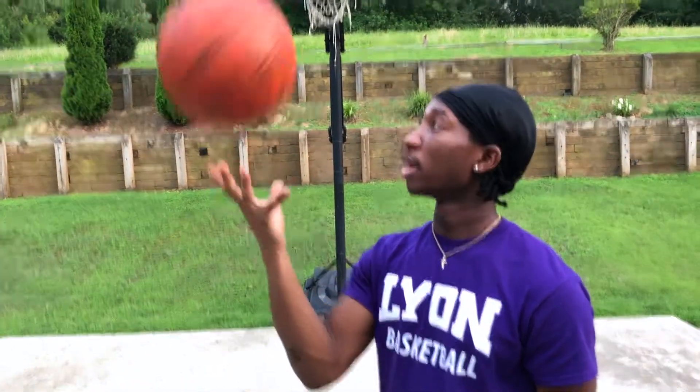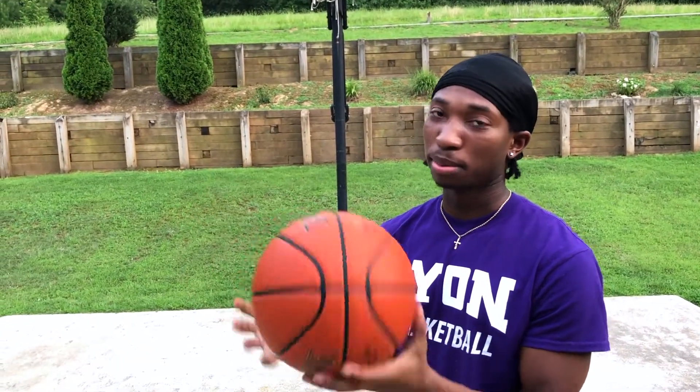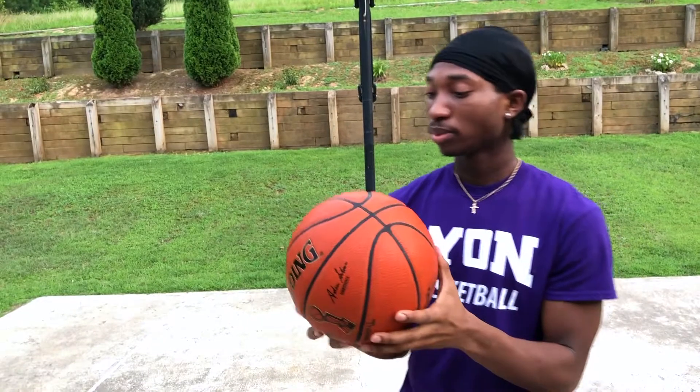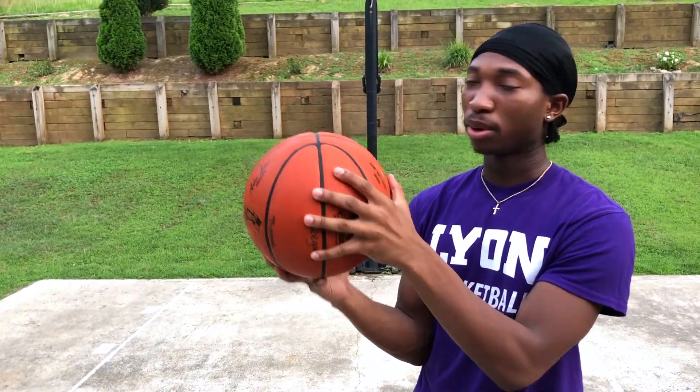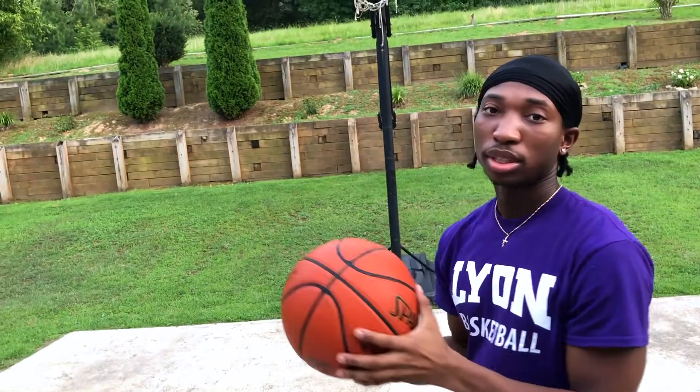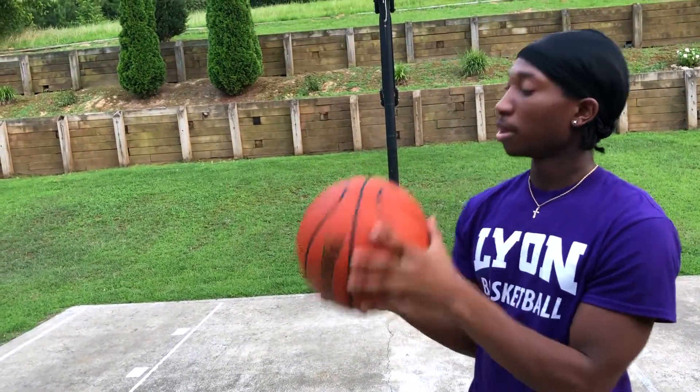Now, some people like to do it with one hand, but I prefer to do it with two because it keeps it stable so you don't drop the ball or send it flying out in a whole different direction. So you want to keep the gap there, use your opposite hand for support, and just work on throwing it up, making sure it's spinning — throwing it up just like that.